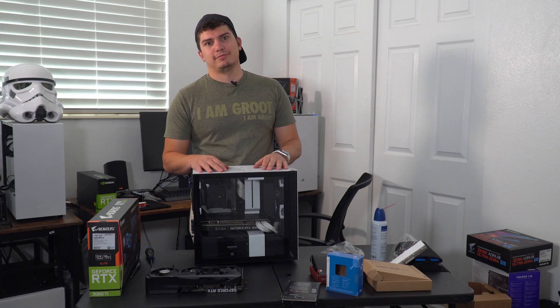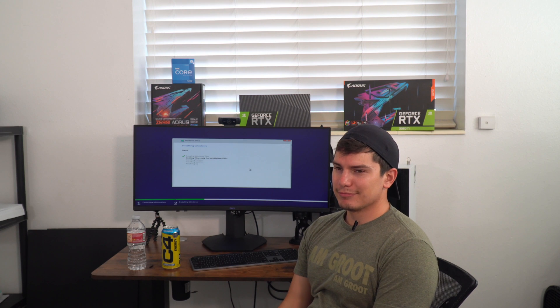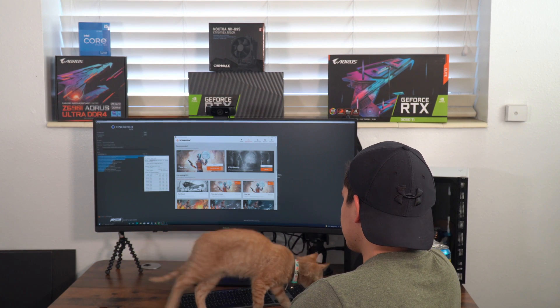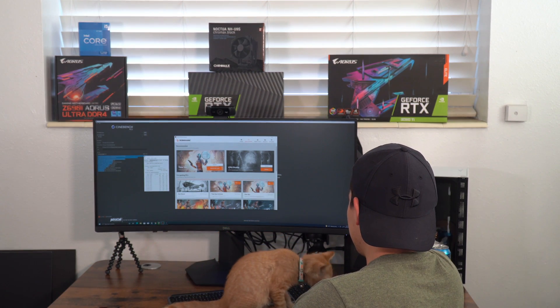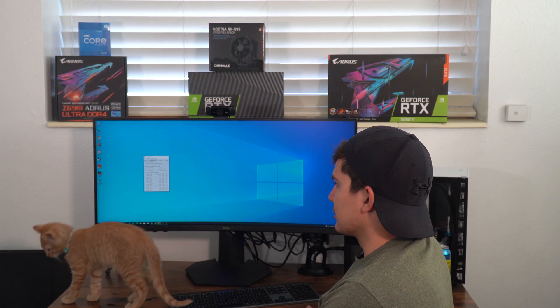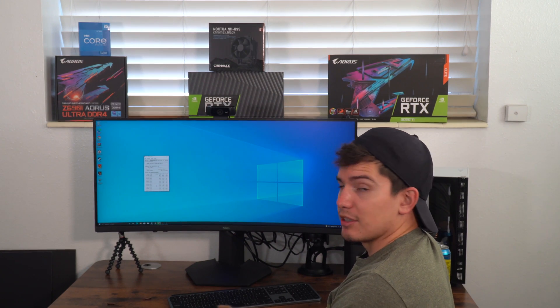So let's see if she boots. It boots! Just installing Windows, so stand by. What do you think is going to happen? Do you think it's going to be able to cool it properly? I think it probably will. It is idling at about 31 degrees Celsius, which is actually pretty good. But I'm going to run some stress tests — I want to just see if I can generate heat.